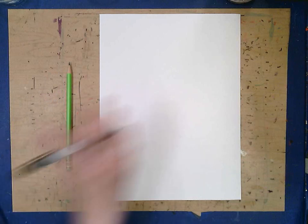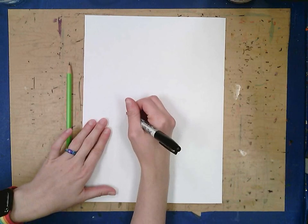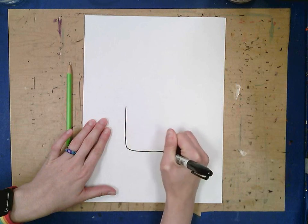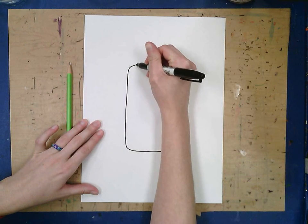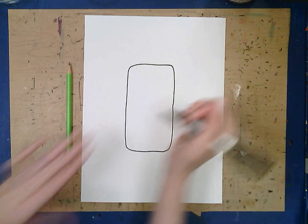Now we're going to start right in the middle of the paper with our lion's head. For our lion's head we're going to make a rectangle but we don't want it to be pointy on the ends, we want it to be rounded. So we're going to make a rounded rectangle. To do that I like to start at the bottom by making the letter U, then I copy the shape on top.